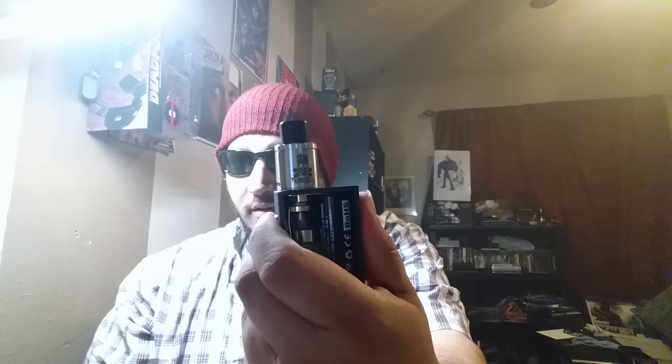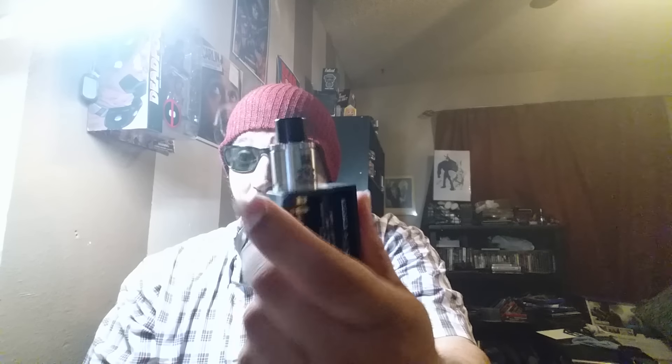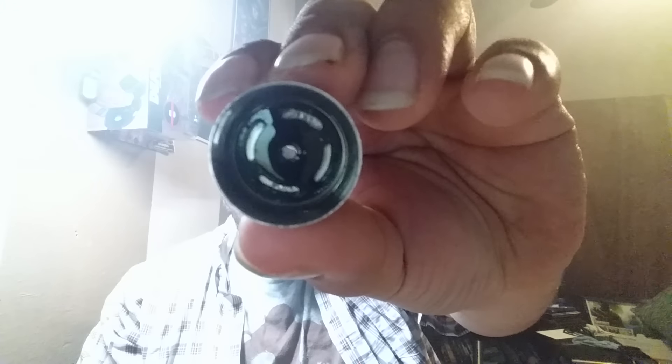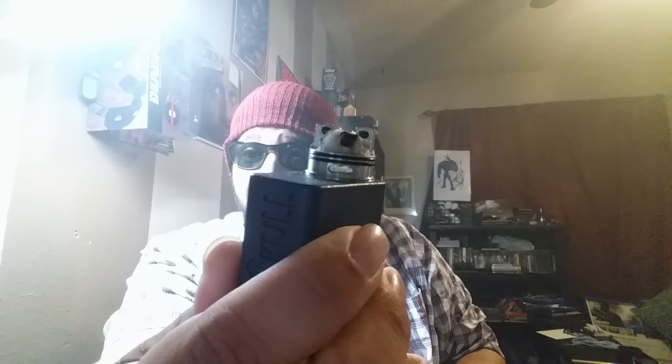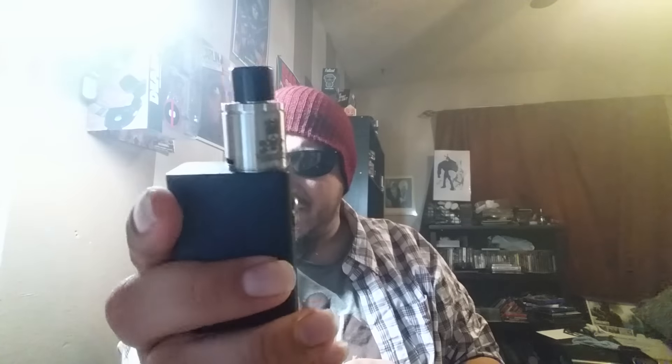Hold up one second — there you go. It wasn't firing with the other batteries for some reason. I got this at 0.2. It does well, especially since the hole is so damn tiny in the top. I didn't like the bottom airflow on a squonker, but it actually works — it catches the cotton just right, you're not gonna spill out of the sides. But this bottle mechanism doesn't work for shit.